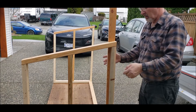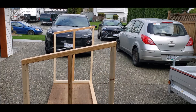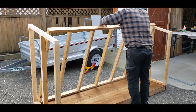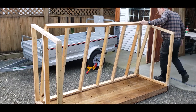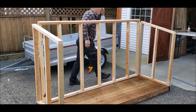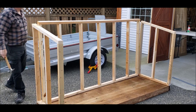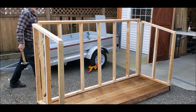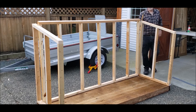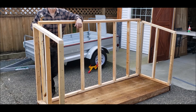Should be pretty level right there — I'm just going to grab a level. Time to stand up the back wall. I made a mistake — I did the same thing that I did with the sides. I forgot to subtract the top rail.